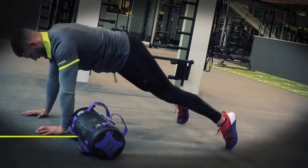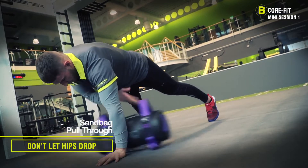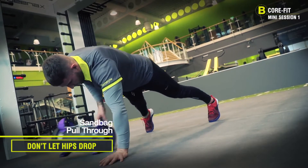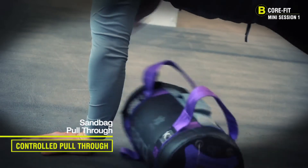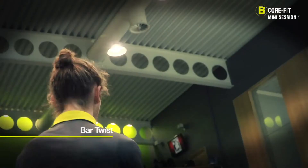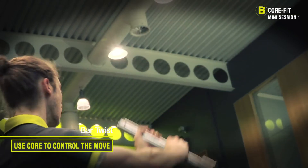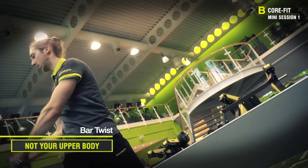Welcome to B Core Fit Mini Session 1, part of our B Function series presented by Ballantyne Health Clubs. This session is designed to attack your abs and build a strong core using a mixture of floor and functional exercises taken straight from our B Core Fit Gym Floor Classics. This session is built by Ballantyne Health Clubs.